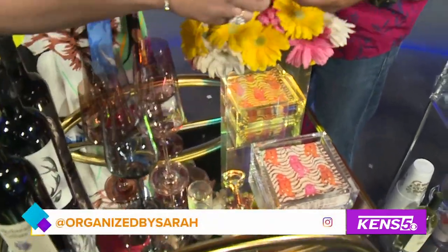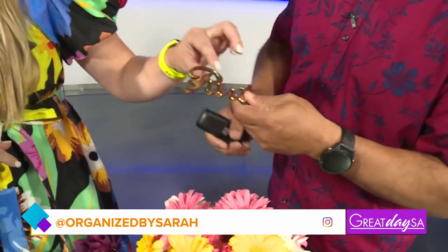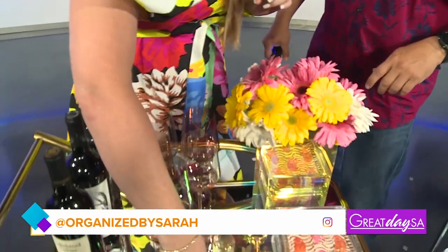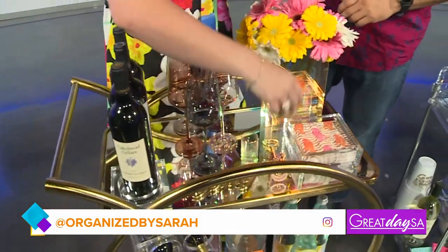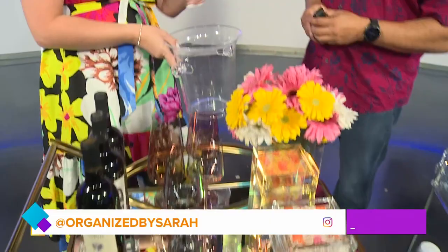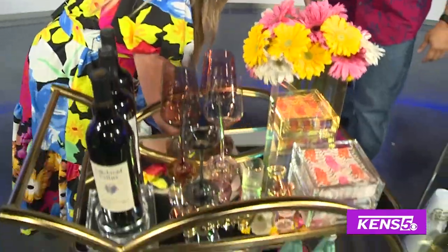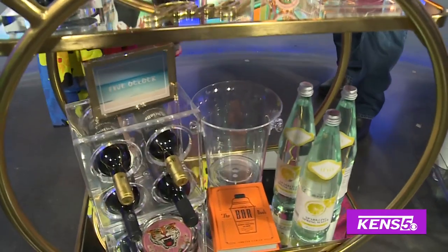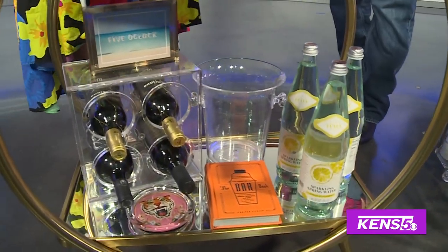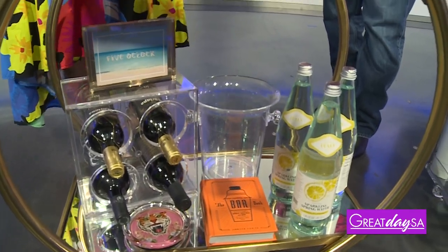I really like this bottle opener — it's got a little opener here. Topo Chico, beer, whatever you're serving. I like a little fresh flowers too. I keep an ice bucket so I can pop that bottle of white wine or champagne in here. I also have sparkling water for non-alcoholic options. You want to have lots of options for your guests — whatever they prefer, I like to have an assortment.